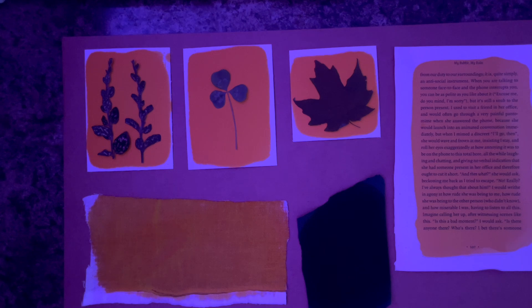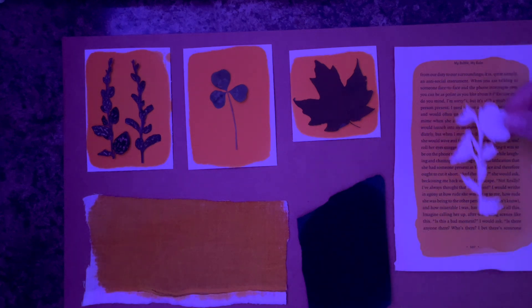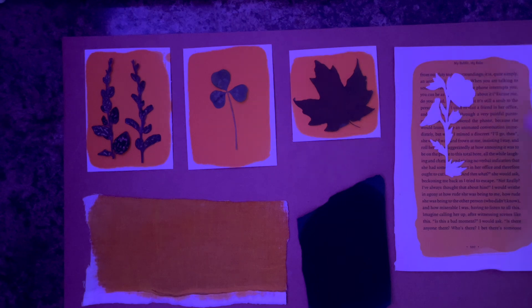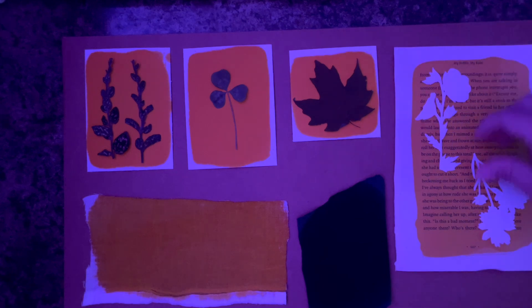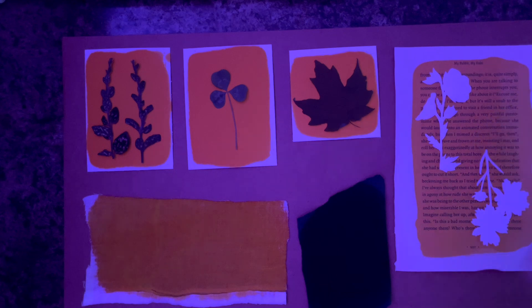I went ahead and set that all up, then also set up my second board with some test strips I did not plan out. I knew this was already developing and I wanted to get it out in the sun as soon as possible. So I grabbed some of my wildflower die cuts — these are great for this project and I kind of forgot I had them. I'll leave a link down in the description to the post on my blog where you can find these SVG cut files.